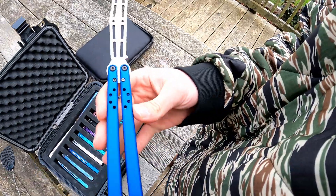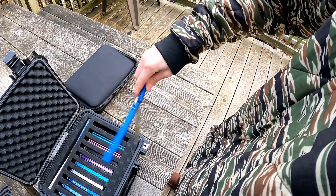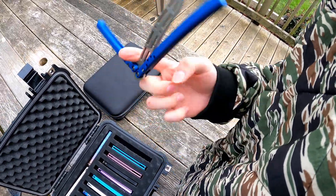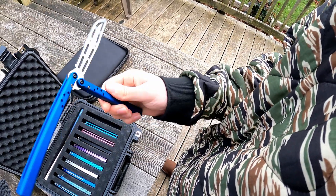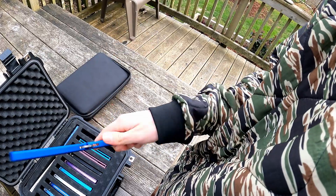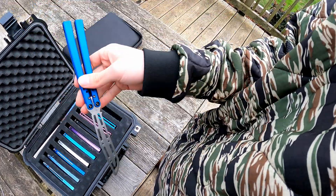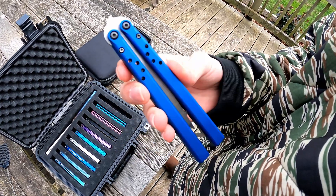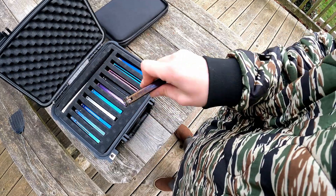Then we have the Hypex trainer — this thing's fun to flip, but is it the best flipper or best trainer balisong? I'd have to give it a no. It has nice sound, I'd been looking at getting one for a while. It does have a little bit of tap — I just haven't locked it out yet. Something to note: these are tunable zen pins, but I've confirmed he is switching to press fit, which is a huge plus because tunable zen pins are a pain.